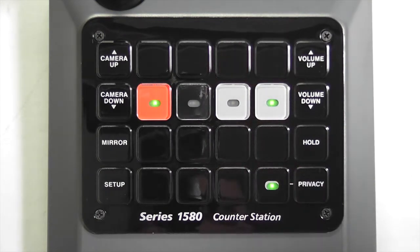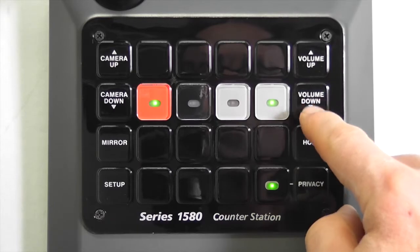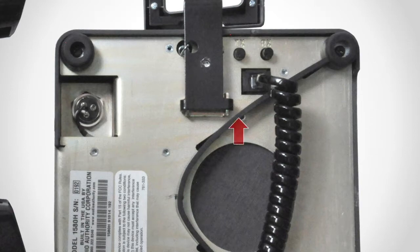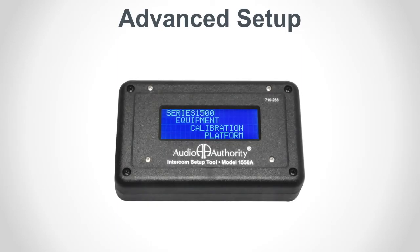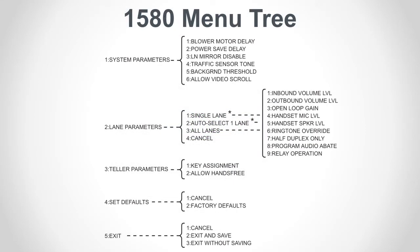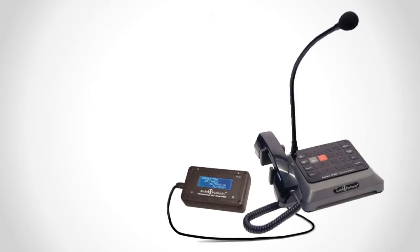Select privacy — the light comes on — and touch volume up or down to set handset and/or wireless headset volume. To make further adjustments to handset transmit or receive volume, use the two knobs on the underside of the 1580 counter station: one is for transmit and the other is for receive. The 1550A setup tool is required to perform advanced setup. See lesson 10 for instructions and refer to the 1580 menu tree to navigate.